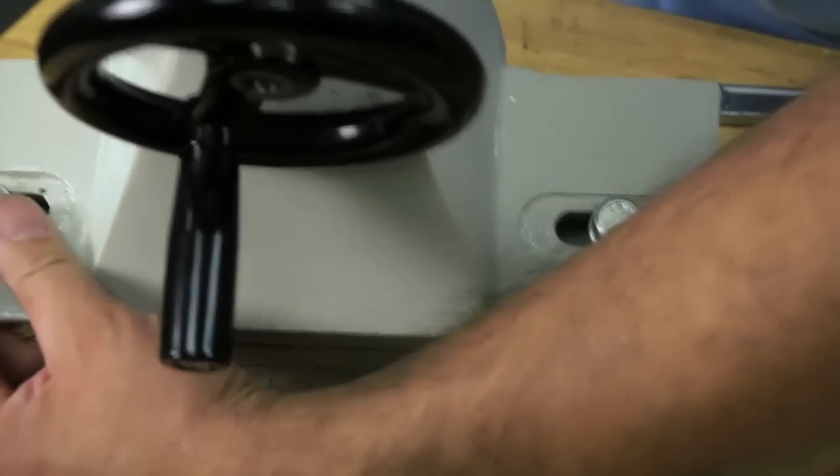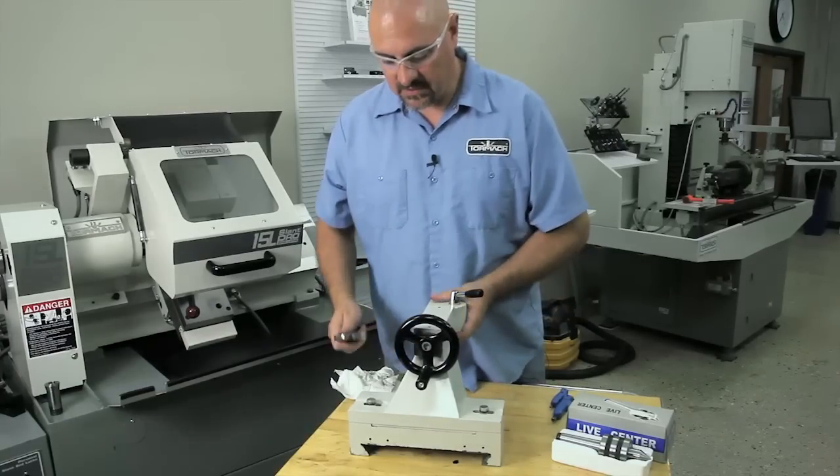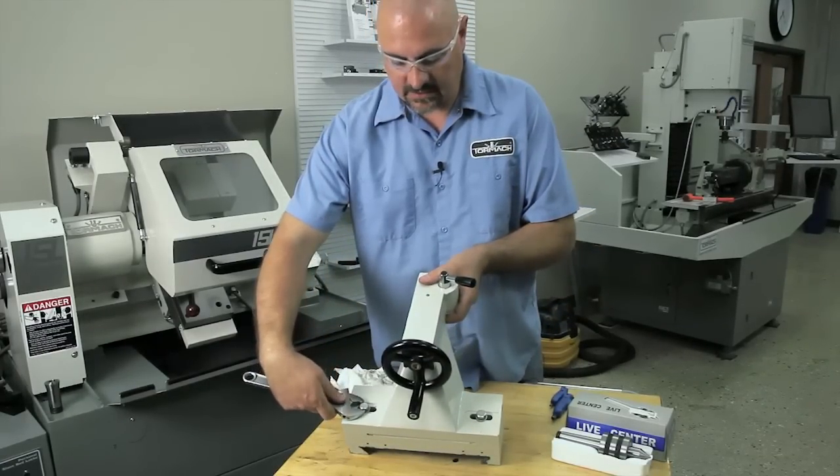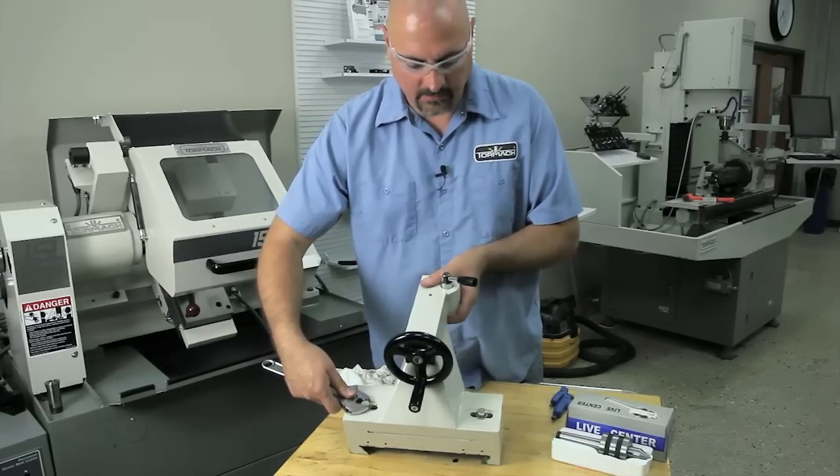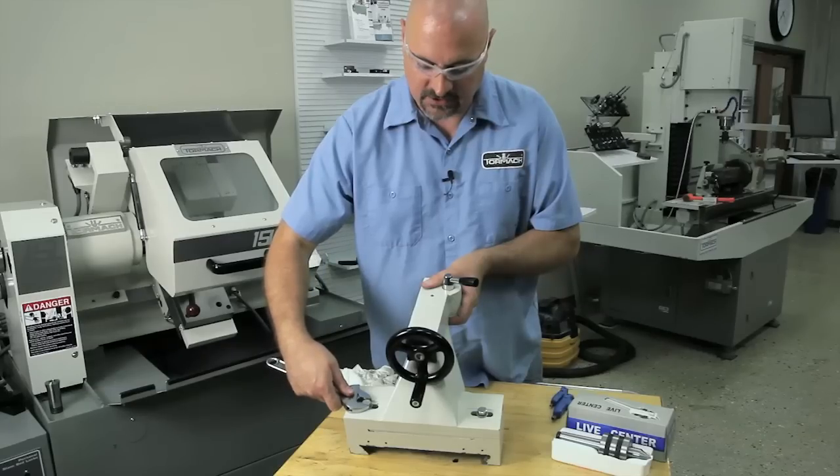These are the locking bolts on the backside here. After you get it all adjusted for your center height, this is what you're going to lock it down with. This is going to keep all your adjustments from moving after you get it adjusted.